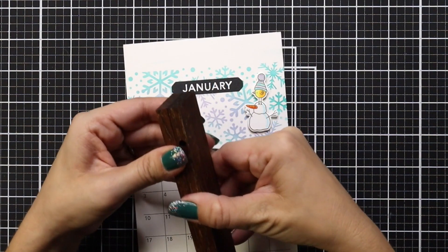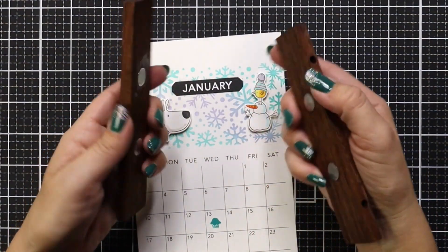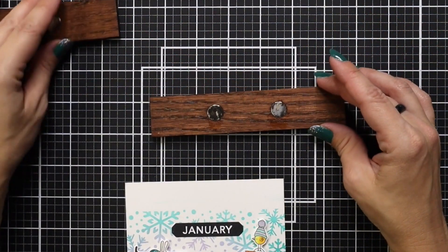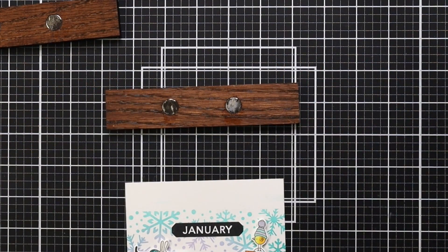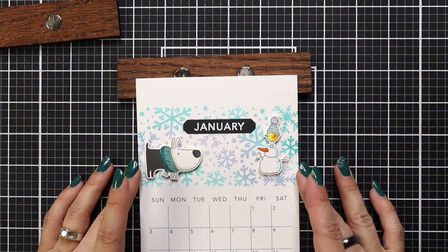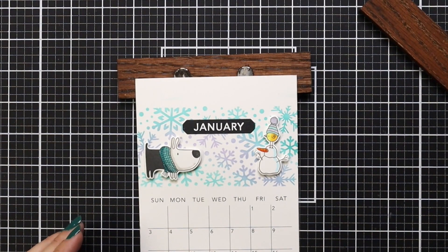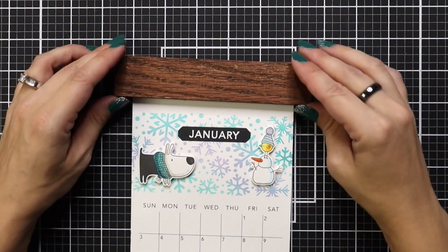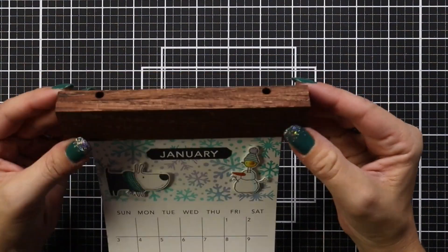Also in this calendar kit you're going to get these wooden blocks. These have magnets on the inside to help keep it together, and your paper goes inside. You also have holes at the bottom to string something through for hanging. I'm lining up and centering my paper, making sure it sits in those magnets so it holds really well when hanging. Then I slide my piece on with the top piece and the magnets connect to hold the paper in there.